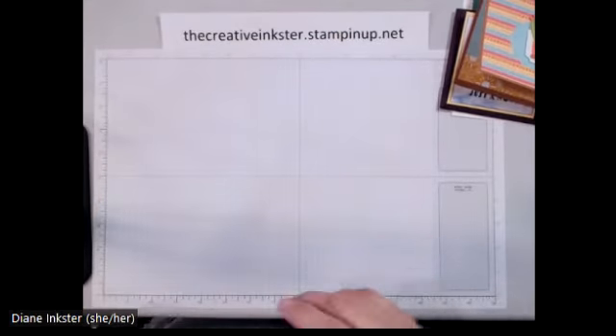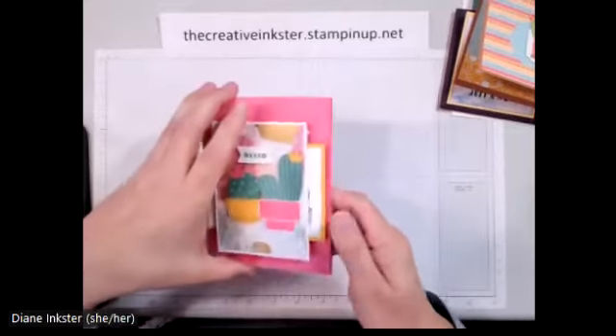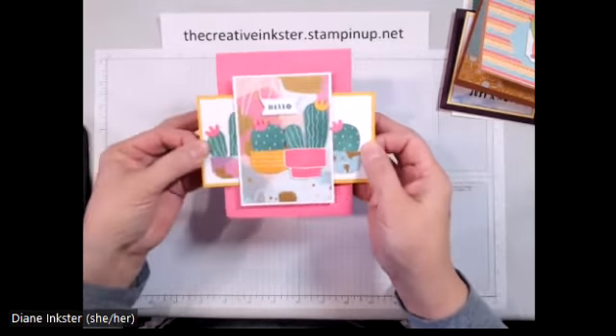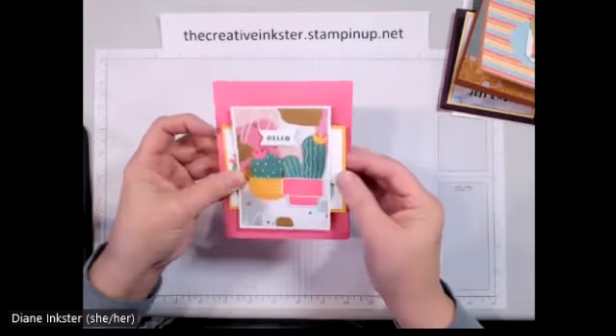The last one we're going to make is also a fun fold card. It looks like a plain opening card, but there are two panels on the side that you can pull — it's called a double slider card — and we will make the mechanism to slide that across.